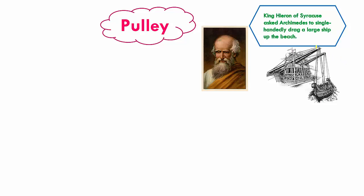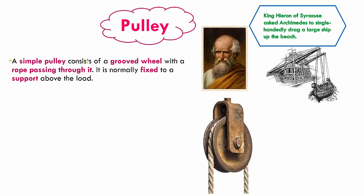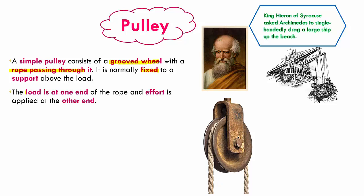With the help of these pulleys, he pulled the ship to the shore. So what is a pulley? A simple pulley consists of a grooved wheel with a rope passing through it, and it is normally fixed to a support above the load. The wheel has a groove in the center on which the rope lies, fixed to a support. The load will be at one end of the rope and the effort will be at the other end.